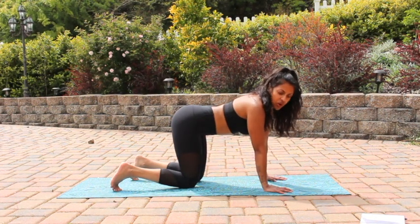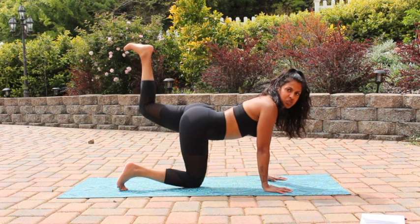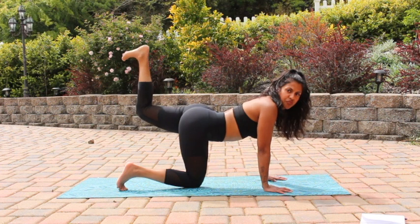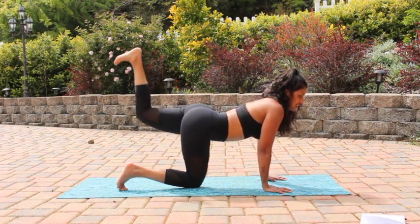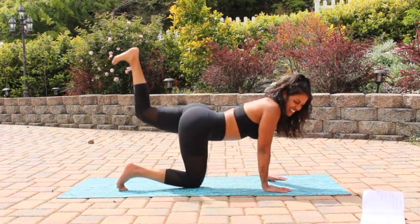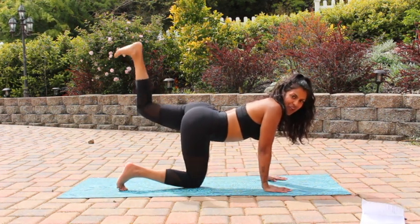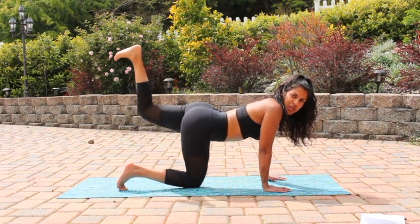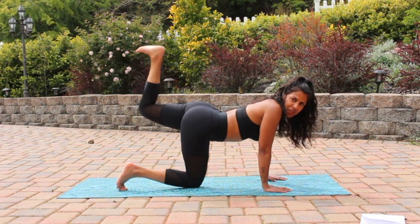We're gonna start with some standard leg raises just to wake up our glutes a little bit before we get into the core. Go ahead and pick up your left leg and we're just gonna make little raises towards the sky. Really focus on flexing that right heel. Give me five, four, three, two, one. And now we're just gonna extend our foot straight and then bring it back in.